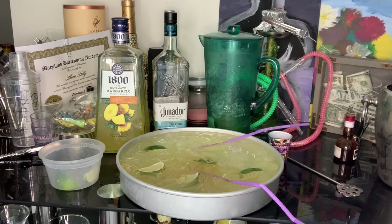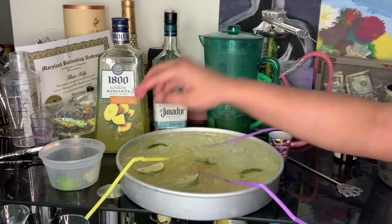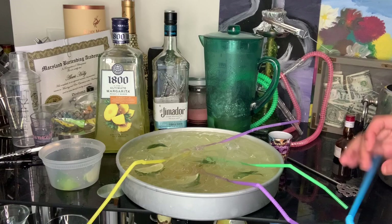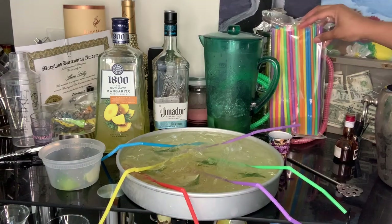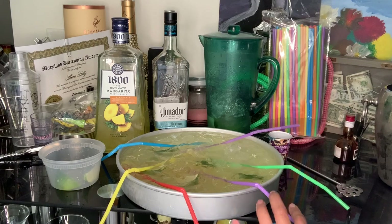Then we are going to add in our straws — we don't want the same color. This is great for if you are locked in with a significant other, a family member, a few family members, brothers and sisters, cousins — whatever. But remember, we are going to be social distancing. These are extra long straws; I think they're 10 inch but stretch out to 12 inch. I'll put everything in the description box below so you know exactly what you need.